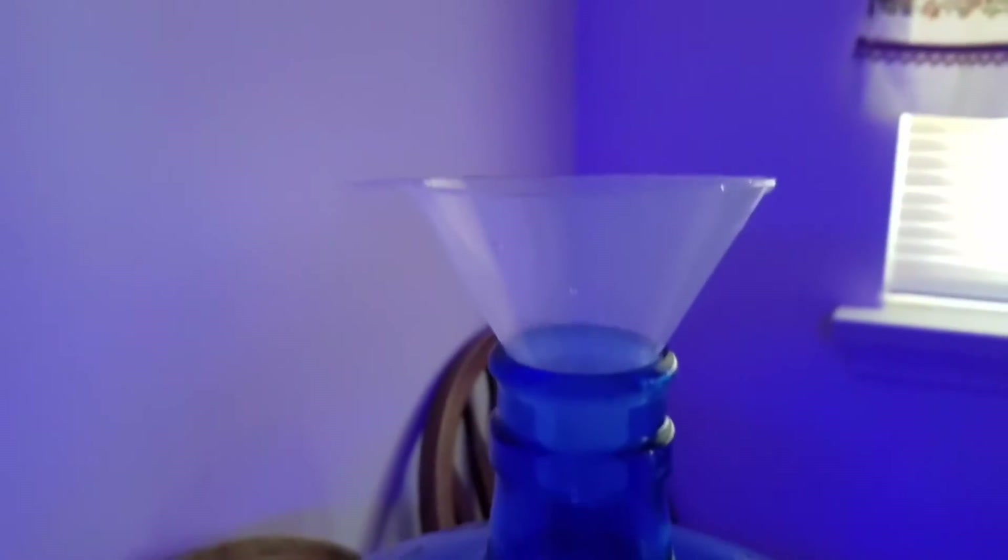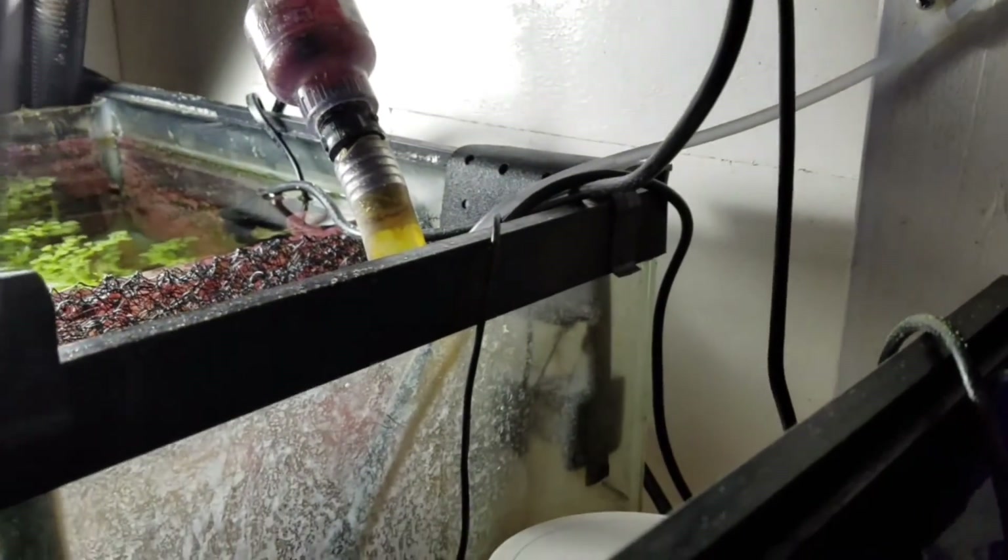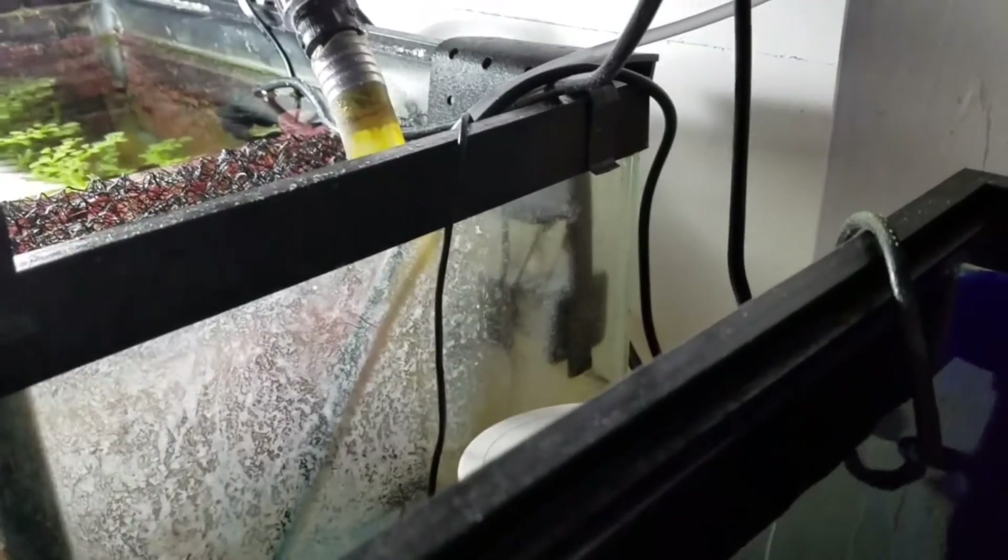Once that's done, I cap it and put it to the side where my top-off water is. Here is a jug I made up earlier — it's connected with a tube that goes almost to the bottom of the container. I don't put it at the very bottom, just in case there's some precipitate settled there, so I don't dose that into my tank. It connects with flex tubing to an AquaLifter pump, which then comes into the back of my cabinet and is dosed into the return pump section of my sump.